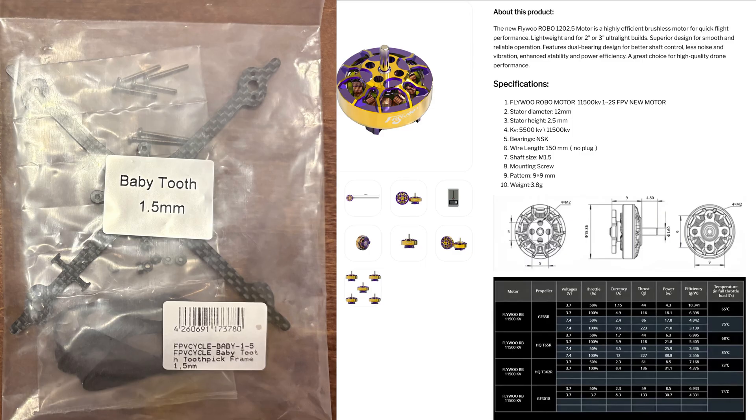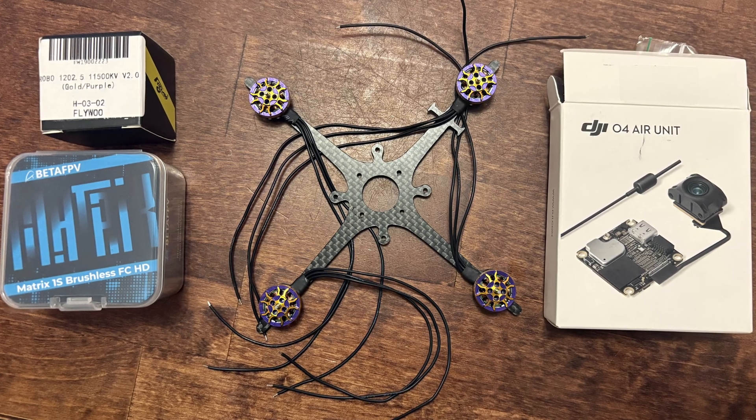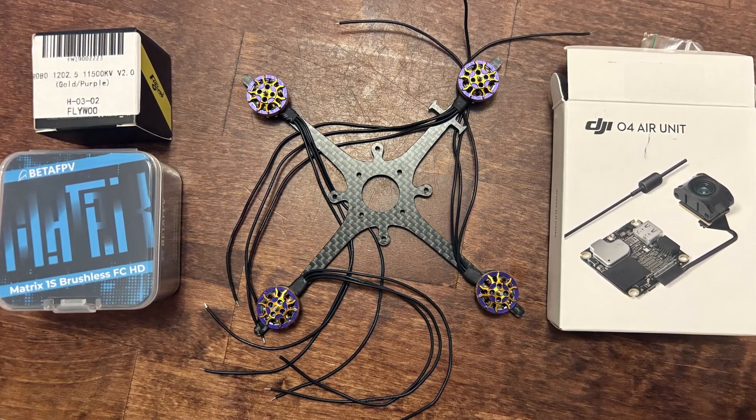I already had a baby tooth 1.5mm frame from years ago, and since I have the 1202.5 FPV Cycle motors on the analog baby tooth, I chose to go with the same size Flywoo Robo 1202.5 motors for this build.